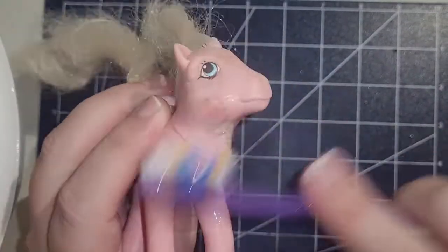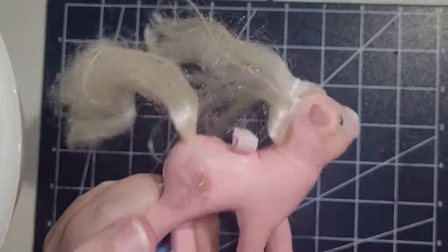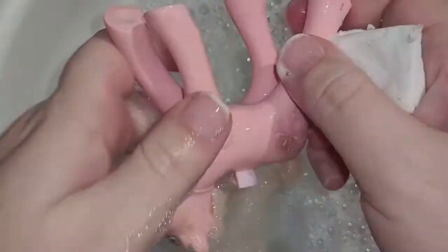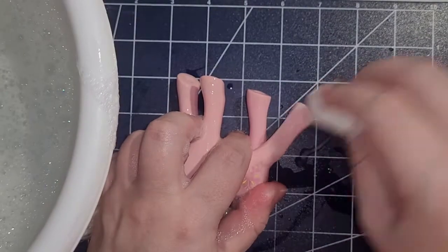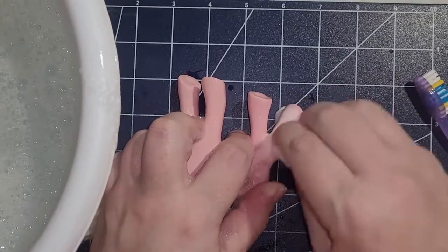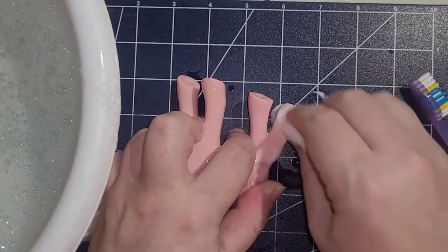We're going to start off by washing her. I just use a toothbrush, some hot water, and the heavy-duty Dawn magic eraser. All this stuff that looks like dirt — I don't know what it is, but it's not coming off at all. It's not erasing, not brushing off, nothing's coming off.